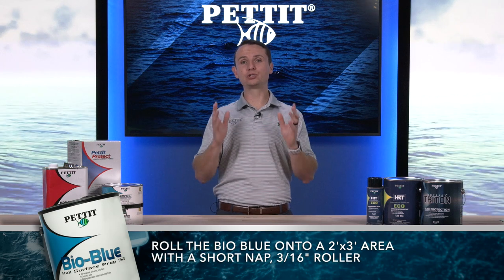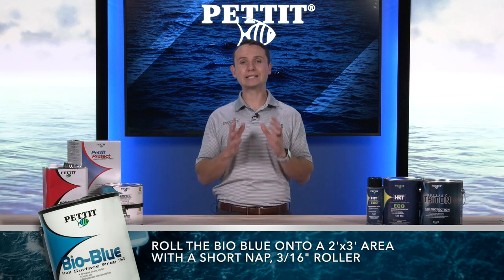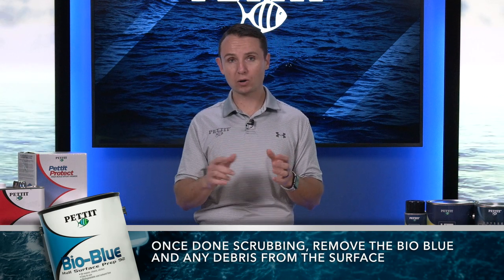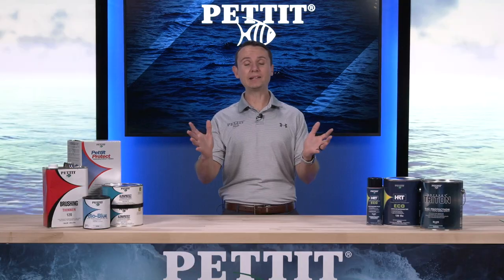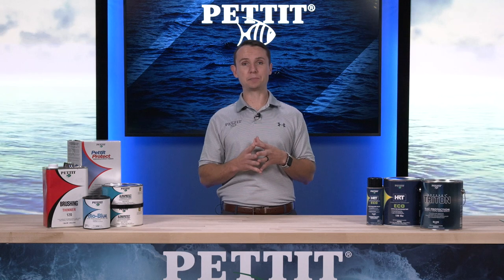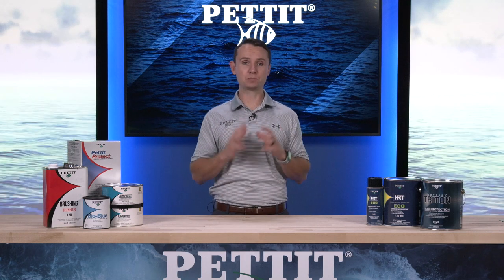Roll the BioBlue onto a 2 by 3 foot area with a short nap 3/16 inch roller and scrub the BioBlue into the surface. Once done scrubbing, remove the BioBlue and any debris from the surface with a garden hose or pressure washer before the BioBlue dries. If painting inside, you can remove the residue with a sponge — clean the sponge often and use fresh water only. Repeat these steps until the entire hull has been cleaned.